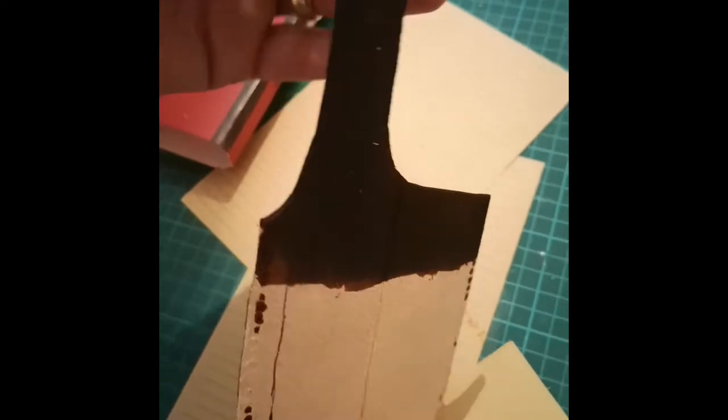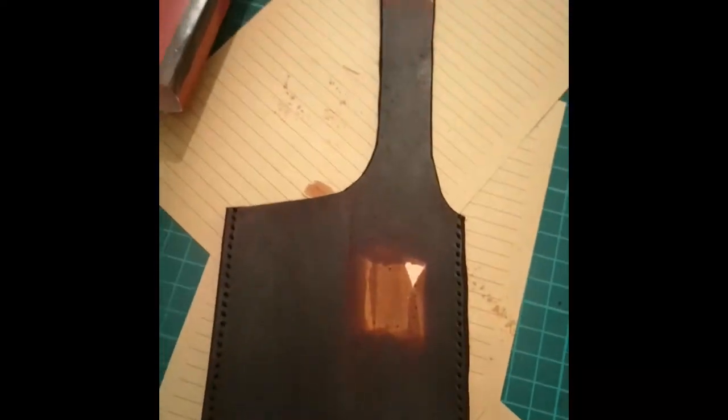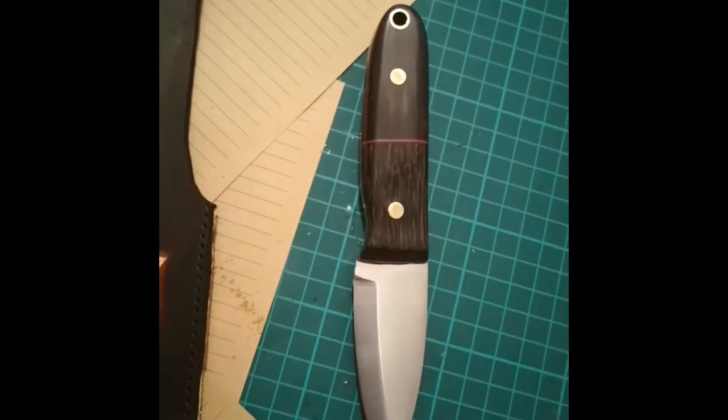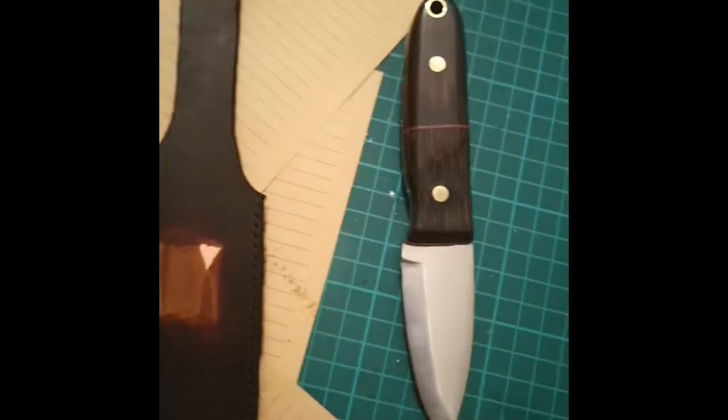On the back we've done that too, so when you've closed the sheath you can't see anything. We'll have to let that dry now, and then the next step will be getting everything ready. Hopefully it should look all right!